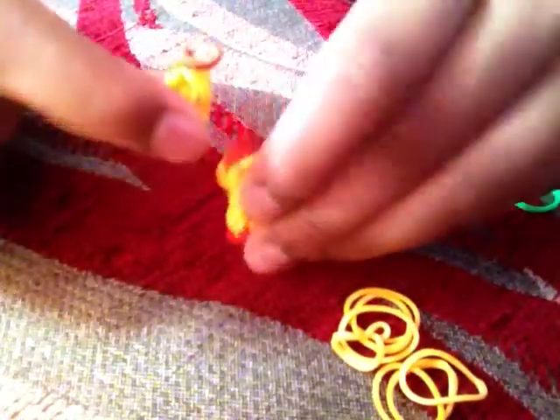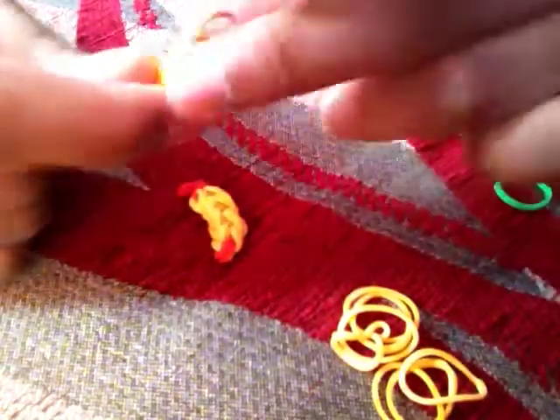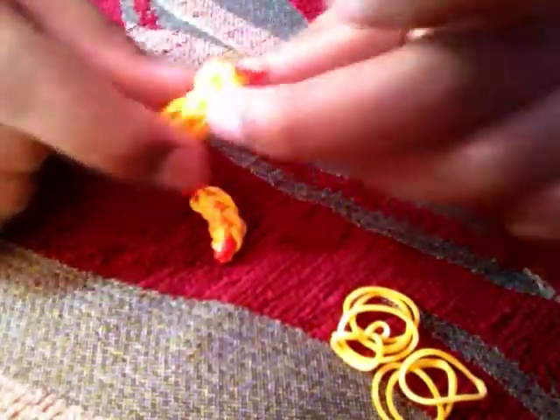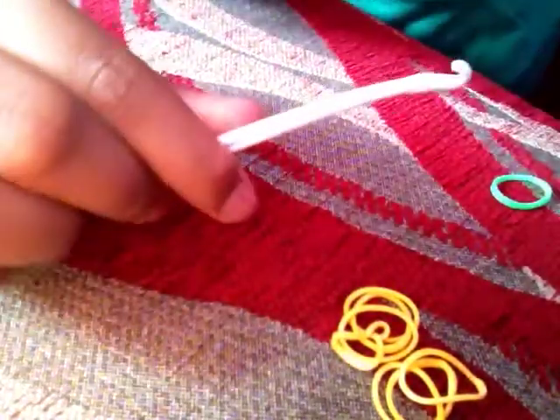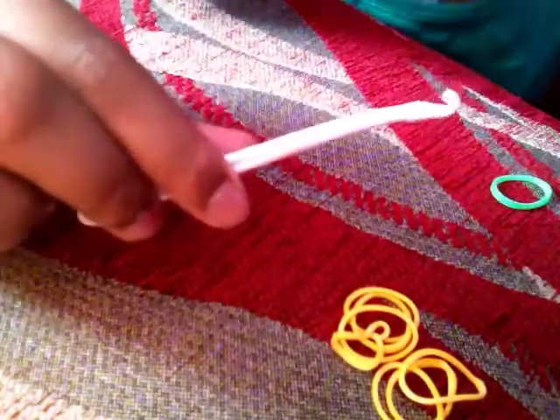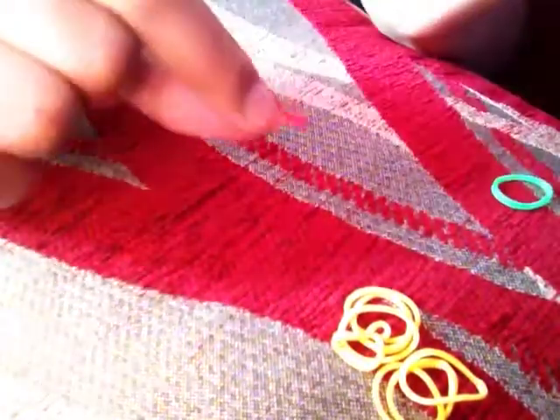Today I will be showing you how to make these bananas. For this you will need yellow 11 bands, two red or brown bands, and one green band. Also a hook — mine's plastic, so it doesn't really matter what type of hook you use as long as it's stable. Let's get started.